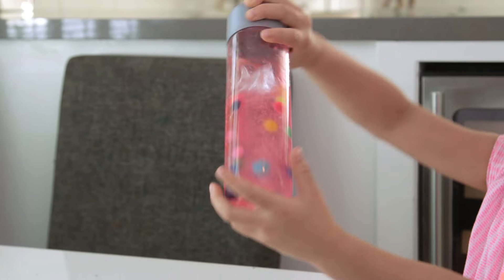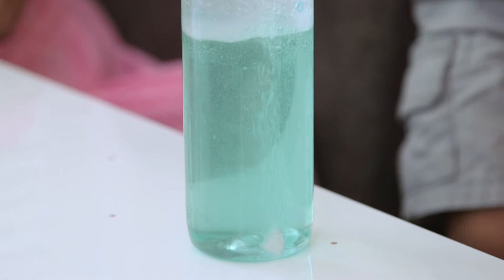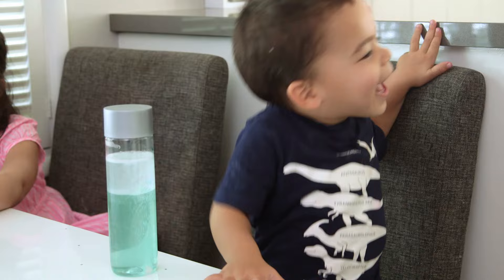You can leave it at this, but of course if you remember Brooke's science episode, we had to try the Alka-Seltzer tablets. And my kids went absolutely crazy for this. We do it again! You want to do it again? Yeah.